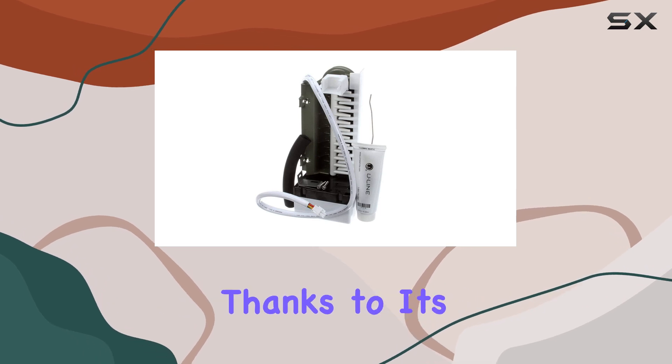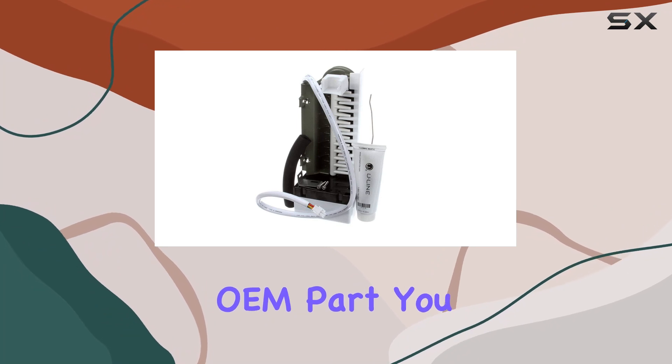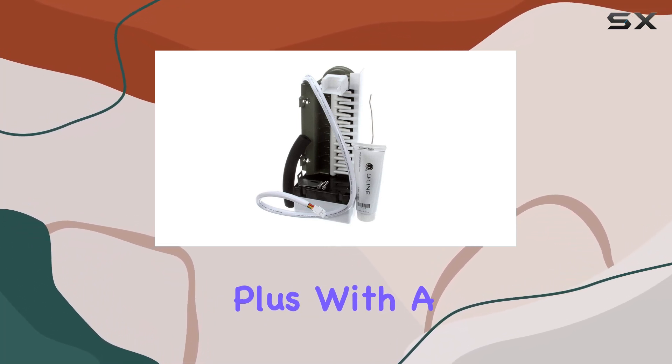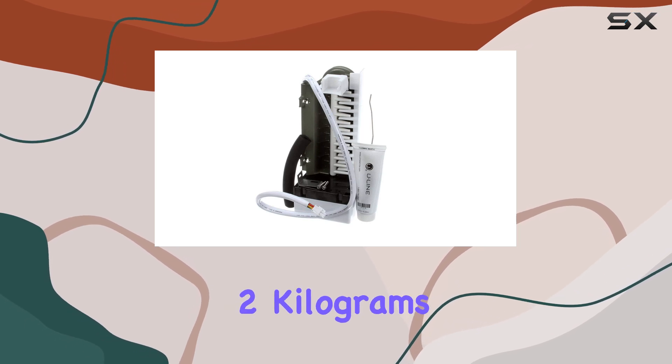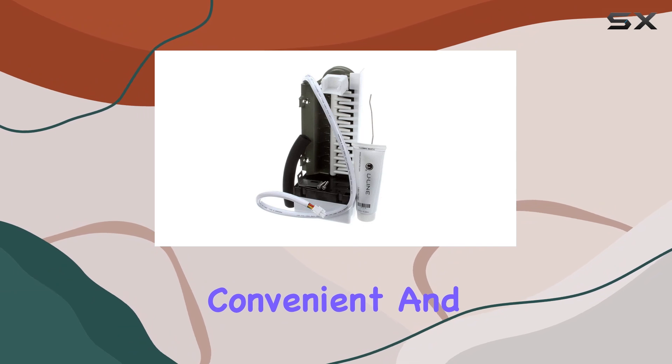Installation is a breeze with this unit, thanks to its user-friendly design. And because it's a genuine OEM part, you can trust in its quality and durability. Plus, with a package weight of just over 2kg and compact package dimensions, shipping and handling are convenient and hassle-free.